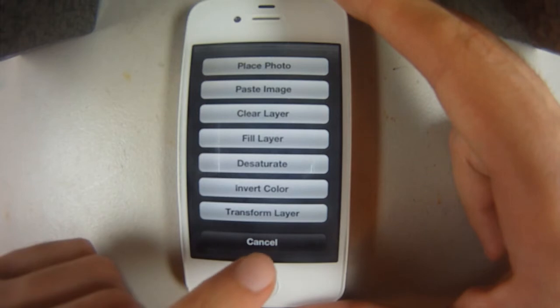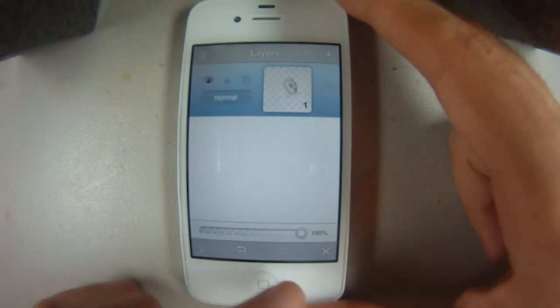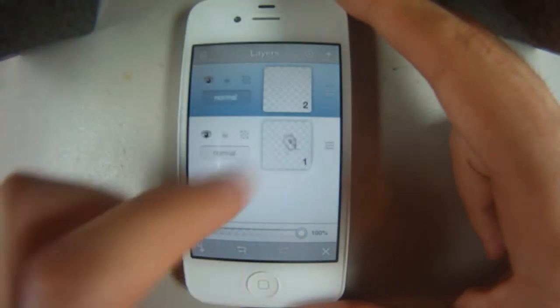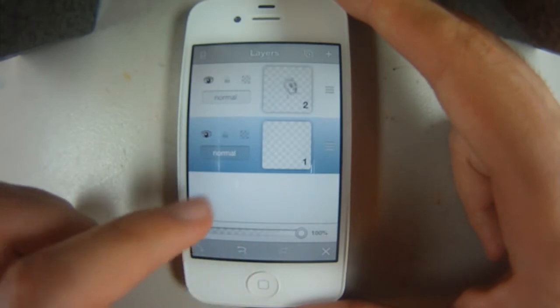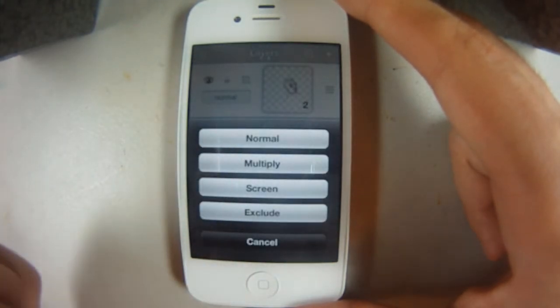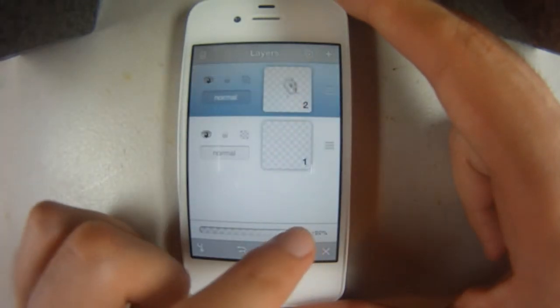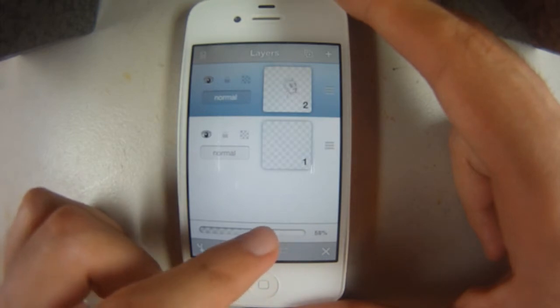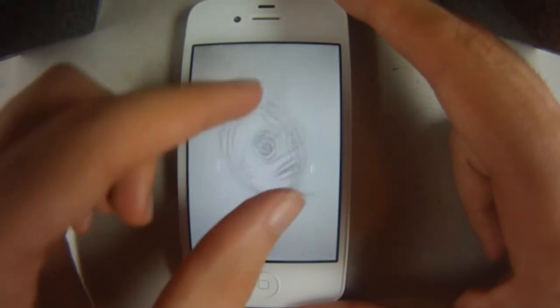I never even got a chance to play around with all of these and the transform layers. I'll go to layers and get another layer by clicking plus, hold the three little bars and drag it down. There are a couple more layer customizing options, which is cool. We could turn the opacity down on the top layer to really allow us to see where we're putting the colors down.